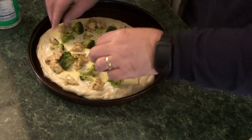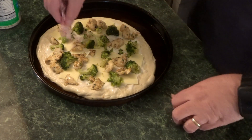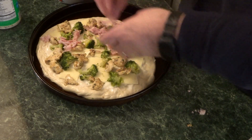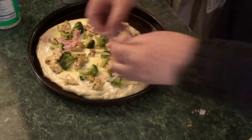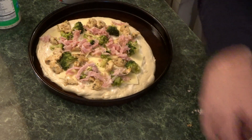This is chicken sautéed in garlic butter with salt and pepper. I had some off-the-bone ham sliced real thin, cut up into kind of strips, and I'm just throwing that on the pizza — because this is what my mother-in-law wanted.